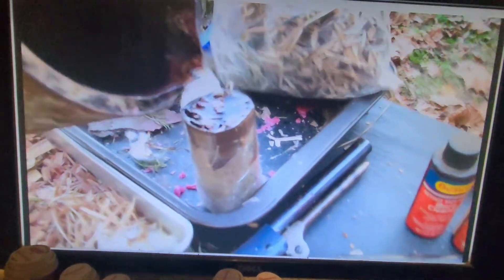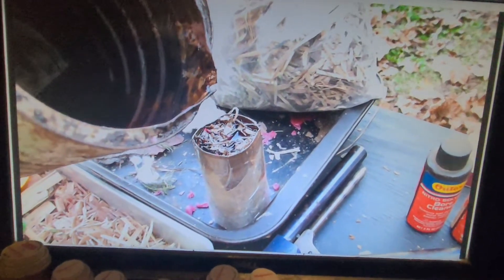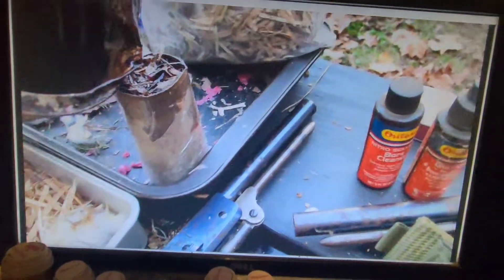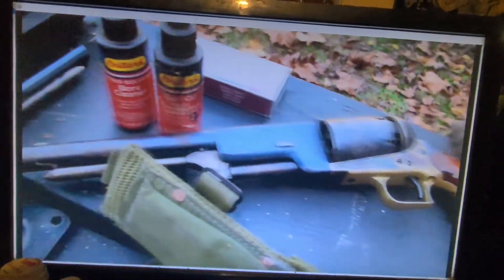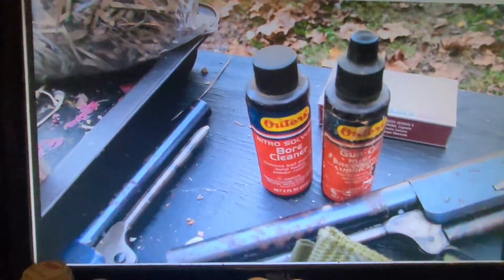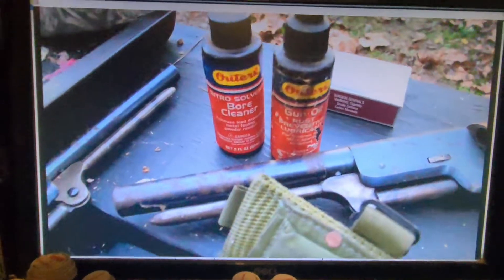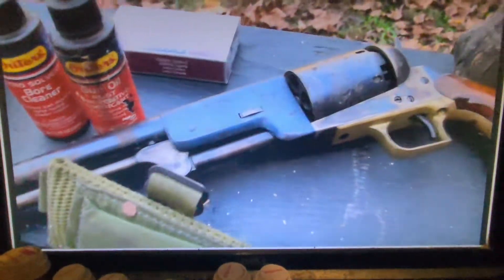That's what I'm doing. I'm also gonna be oiling my guns — I got two black powder coat Walkers there. Gonna use some gun oil and bore cleaner on them, to get the rust off. Don't want them to rust up.